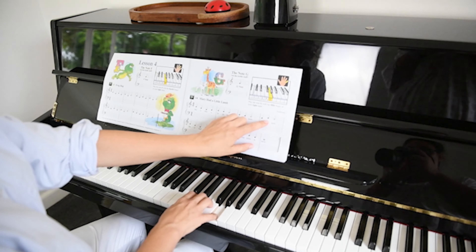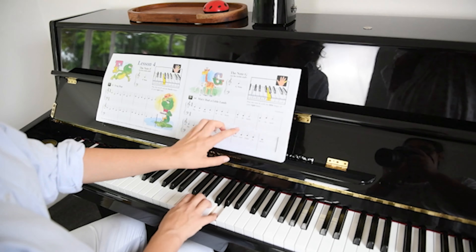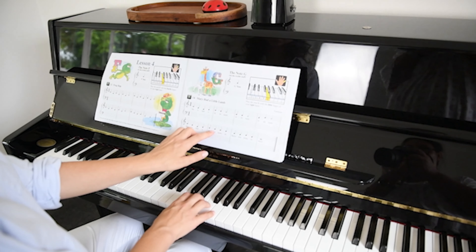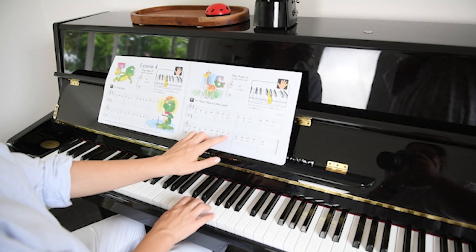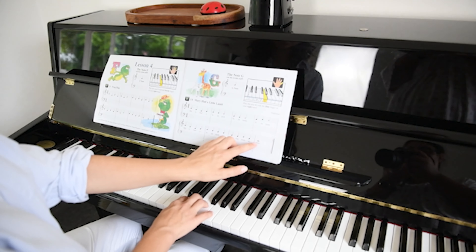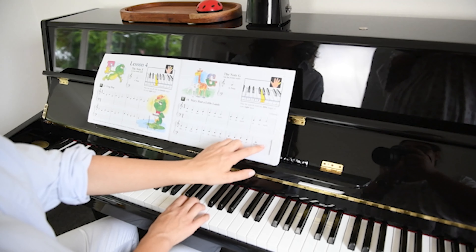New note G. Hold for four beats. Two, three, and repeat.